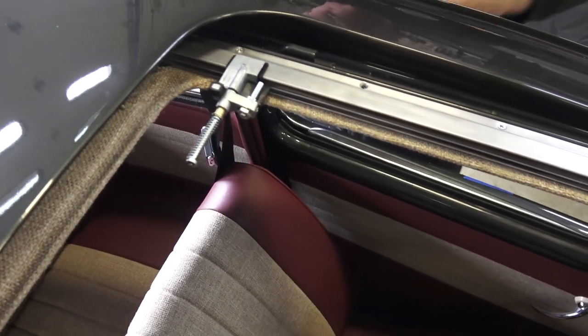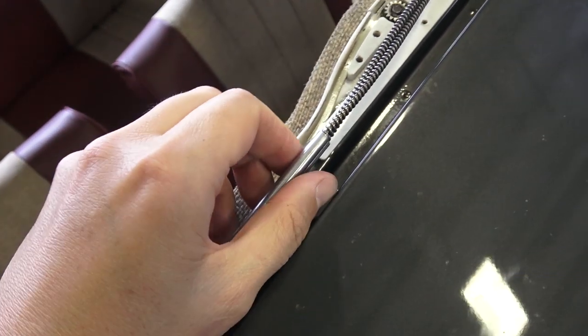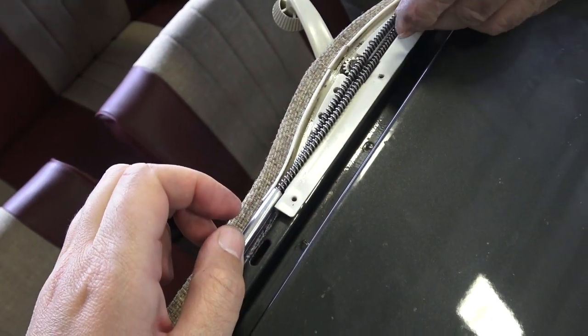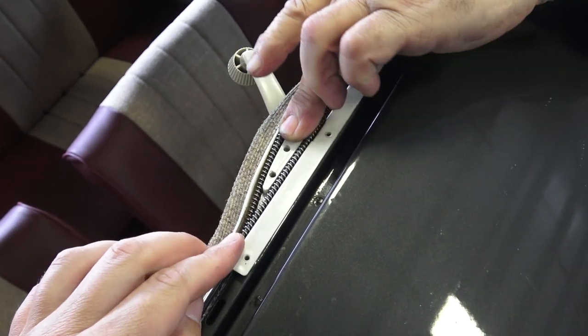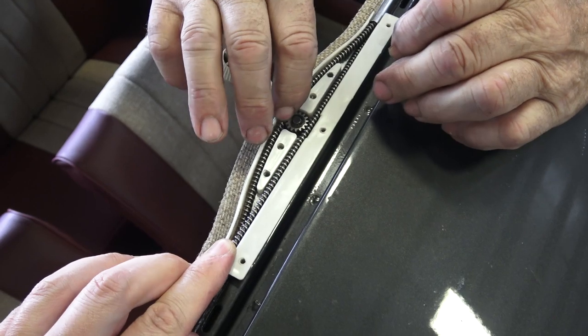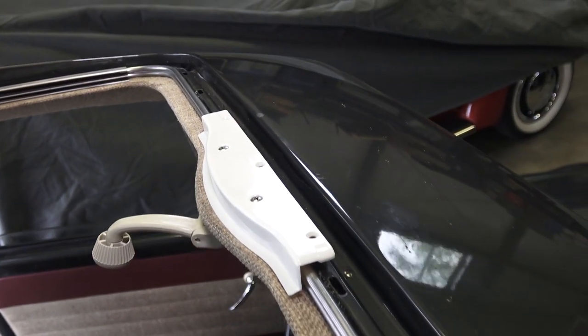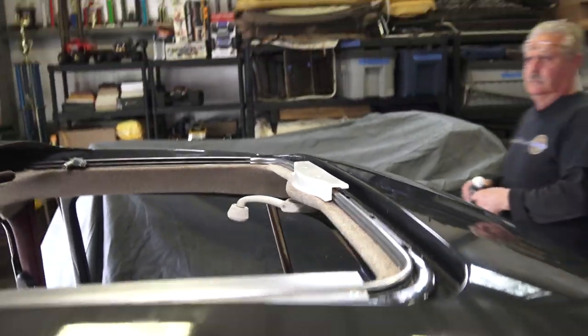That's where we like to start. Make sure everything gets buttoned down, put everything back into position, then put the steel plate on top of the gear and the plastic cover on top of that. Remember, don't torque these screws down too much because they strip in those plastic pieces.